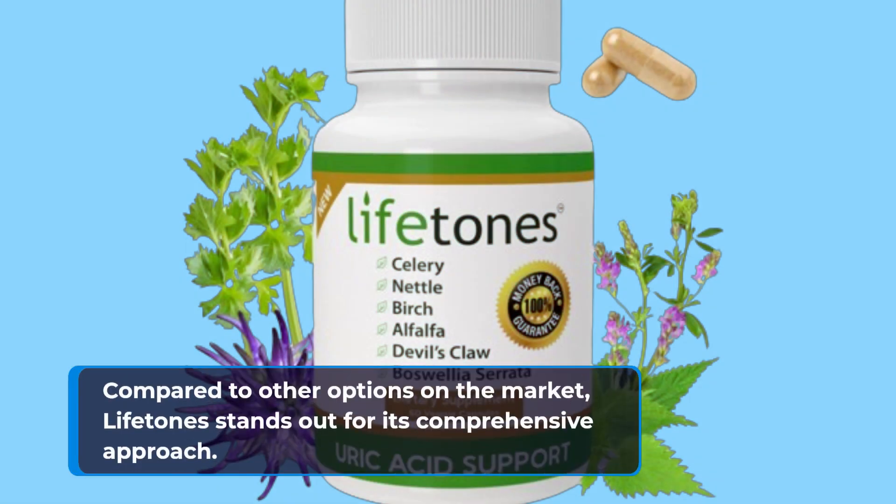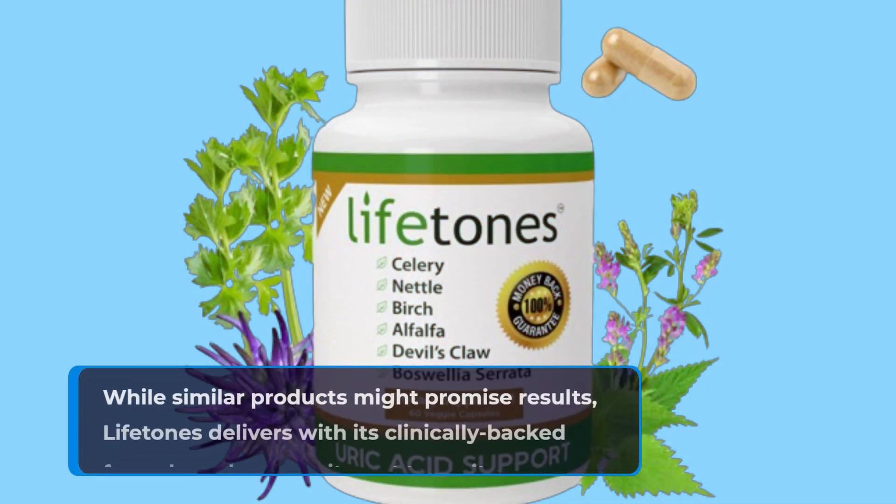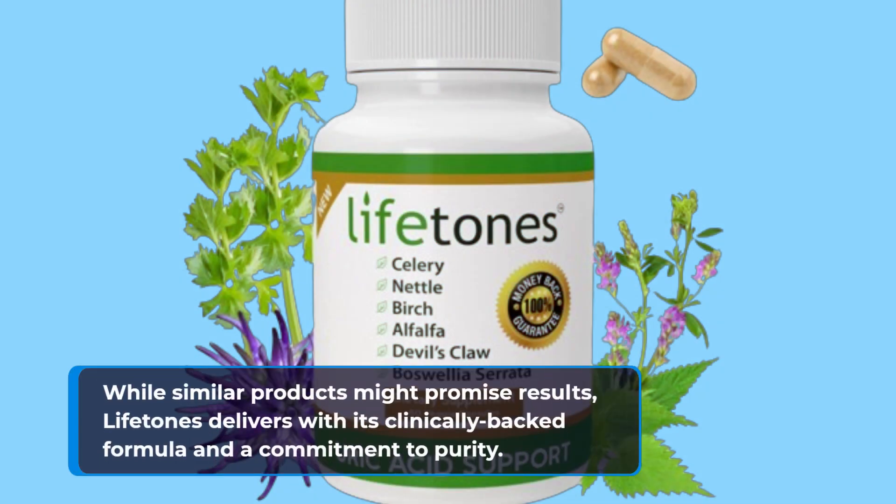Compared to other options on the market, Lifetone stands out for its comprehensive approach. While similar products might promise results, Lifetone delivers with its clinically-backed formula and a commitment to purity.